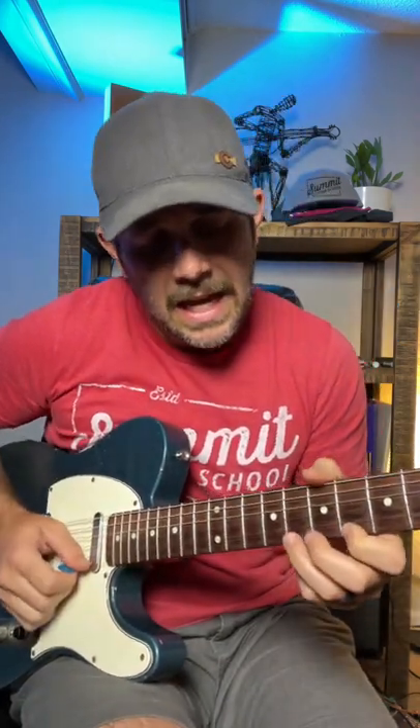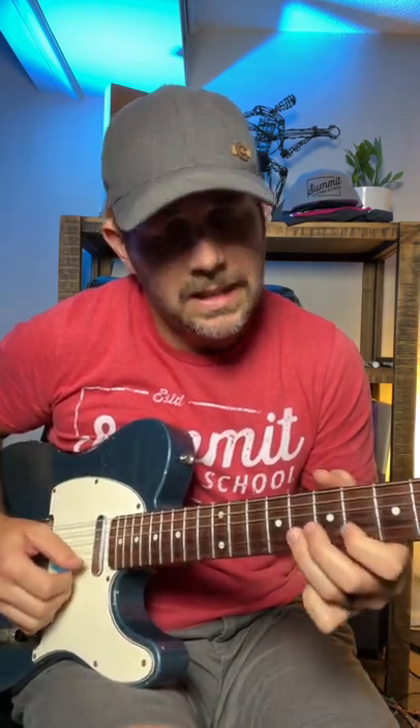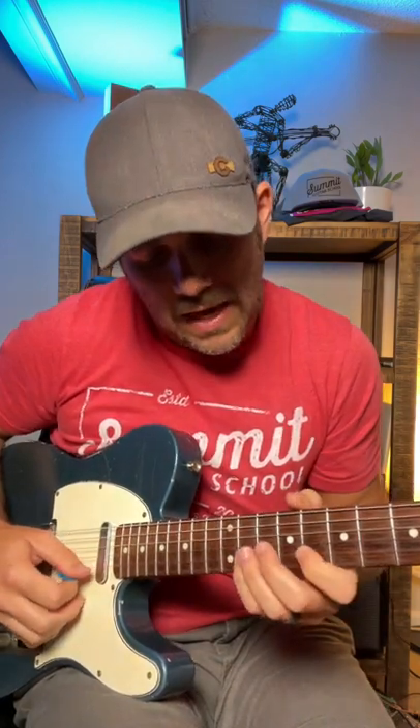So here's your lick: pattern 5 — 8, 6 on the first string, 8, 6 on the second string, then I'm sliding with my pinky 8 to 11. Quick slide, almost sounds like slide guitar — 11 to 8, 11 to 8 on the second string.